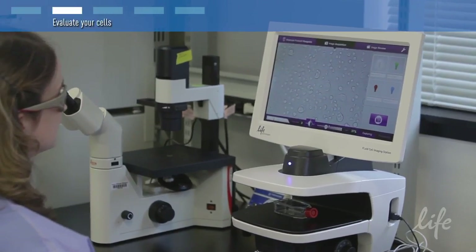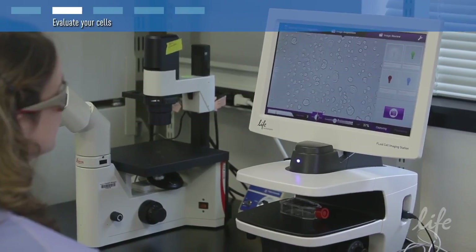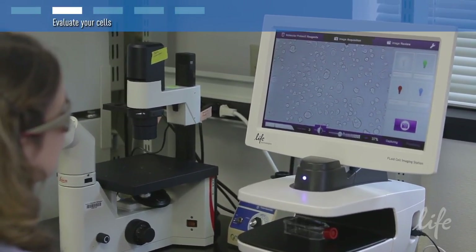Check your cells under the microscope to see that the confluency is about 80% and that there are mitotic cells present.